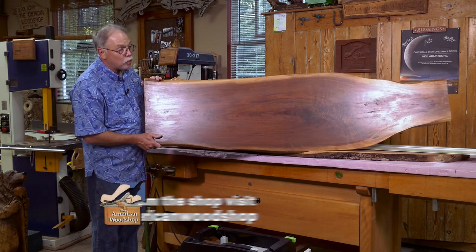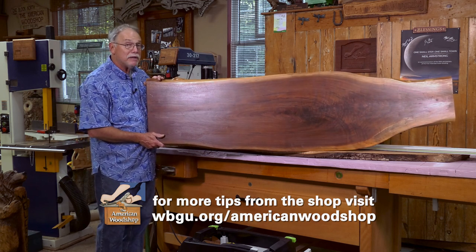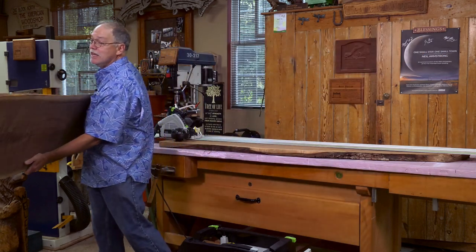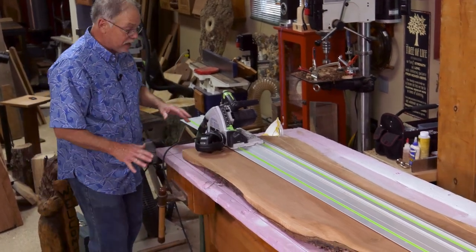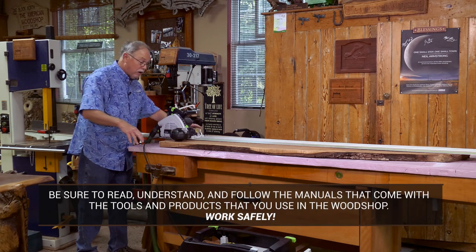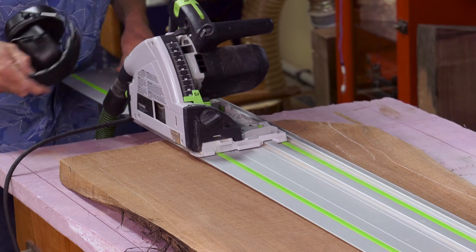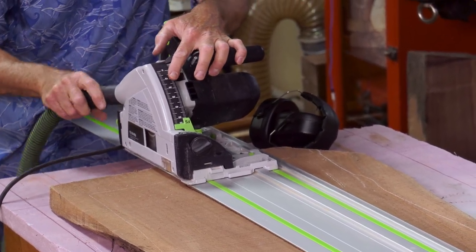Today we're going to use live edge wood to create a very unusual freestanding tea cabinet — very similar to what James Crenoff used to make yet different. We need to use the one invaluable tool when dealing with irregular edges, and that is a track saw. Be sure to read, understand, and follow all the instructions that come with the tools and products you use. Work safely. When using this track saw, even though it's on dust collection, I still like to wear an N95 dust mask because this is a heavy duty cut.